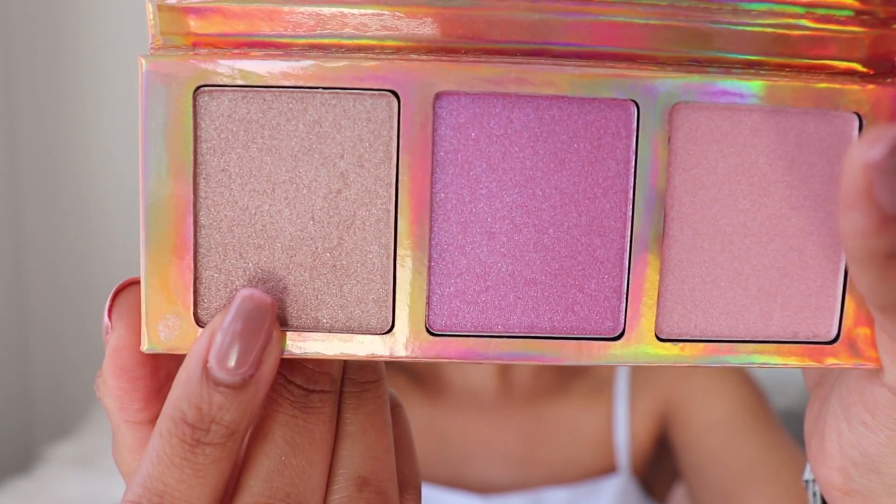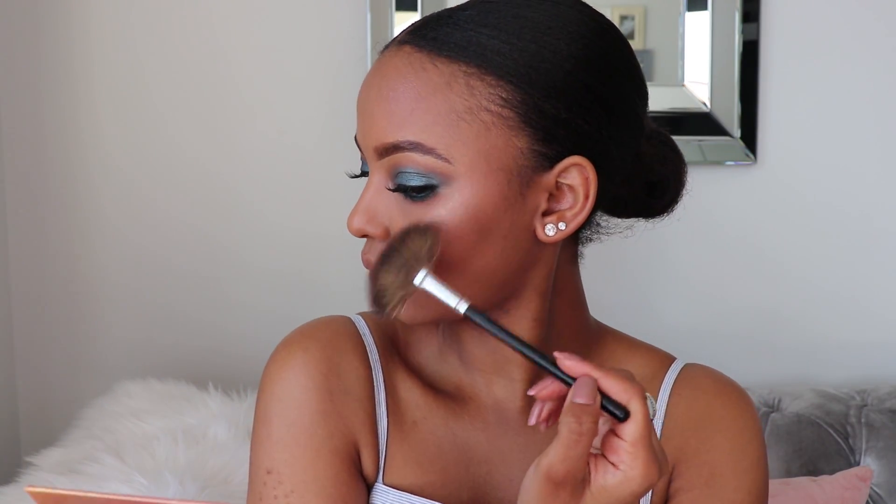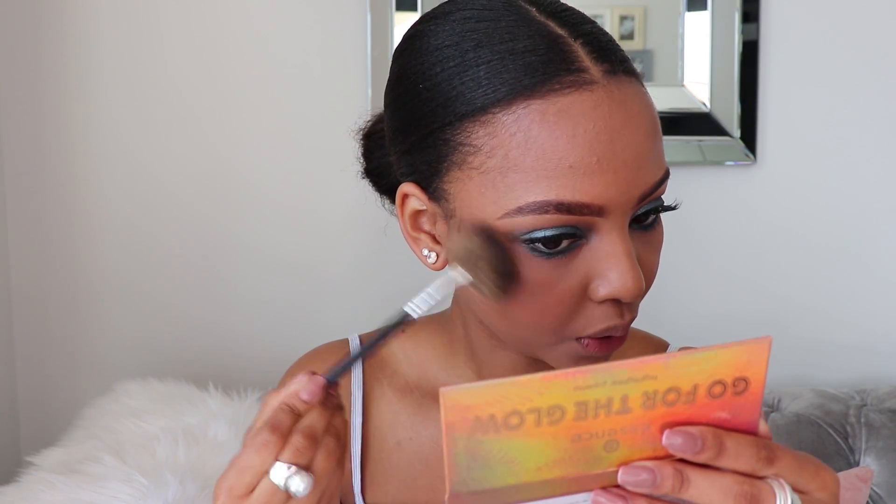I'm going to highlight and contour my face off camera and then come back to finish the rest of my face. Now I'm moving on to highlighter — I'm using the Go for the Glow Highlighter Palette and I'm going to be using the shade on the far right. Come through Essence with that glow! Is there such a thing as glowing too much? I don't think so.